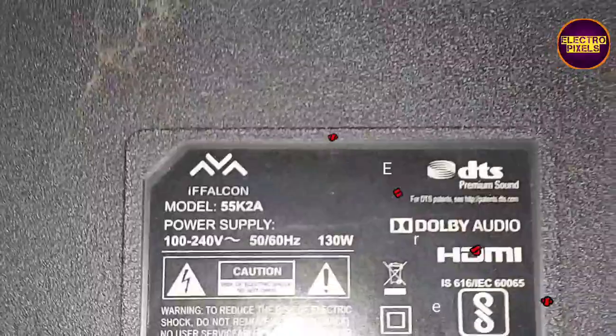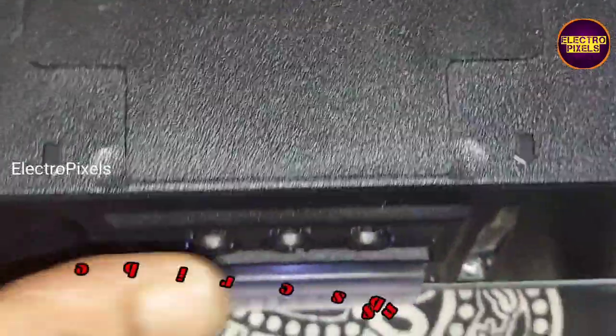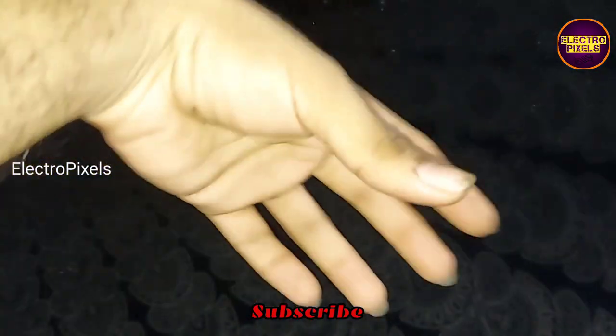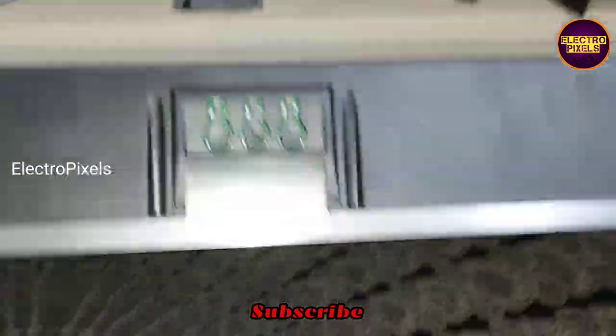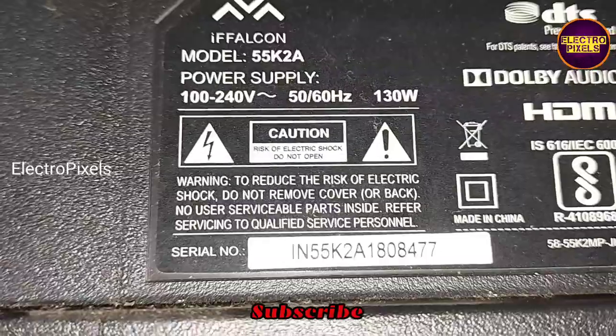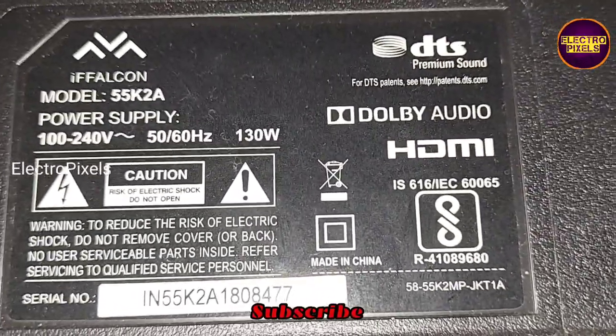This is a 55-inch iFalcon LED TV. The complaint is no display. The back lights are working properly. The problem is with the panel — these types of complaints are mainly due to internal shorting in gate signals inside the glass panel. The shorting may be from the left or right side, causing the panel to go into protection mode.